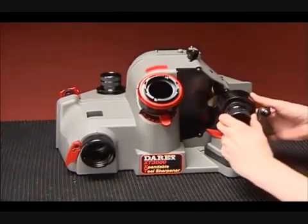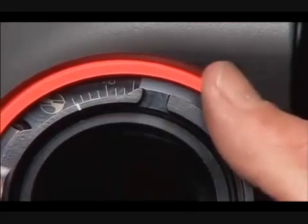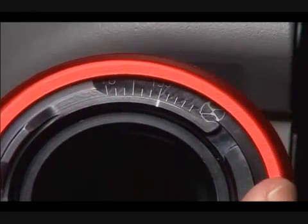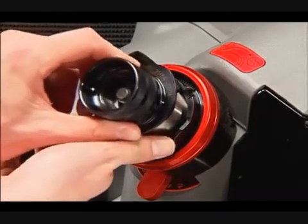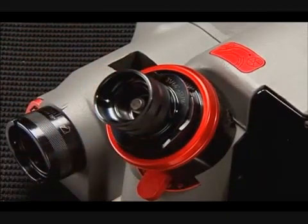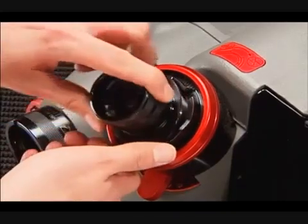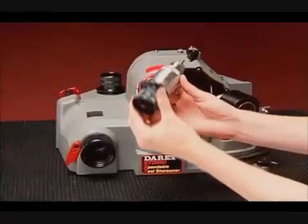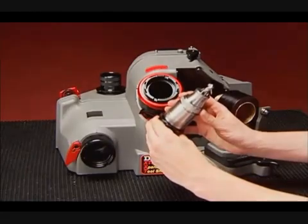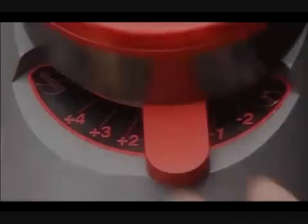To split the point, do not remove the drill from the chuck after sharpening. First, loosen the point split nut. Rotate the fan adjuster to the desired setting and re-tighten. Insert the chuck into the splitting port and align the cam dogs with the notches on the split tube. Let the weight of the chuck ease the drill down and into the grinding wheel. When the grinding noise subsides, remove the chuck about halfway and rotate 180 degrees to split the opposite side of the drill point. Inspect the drill. If you are not satisfied with the depth of the split, rotate the depth adjustment lever to either increase or decrease the depth of split.